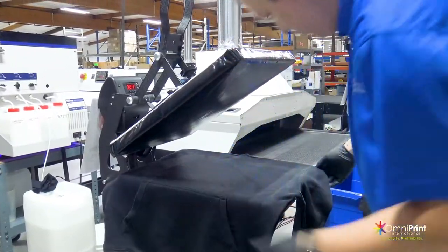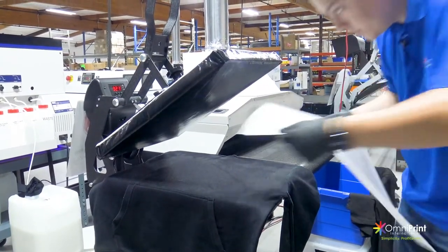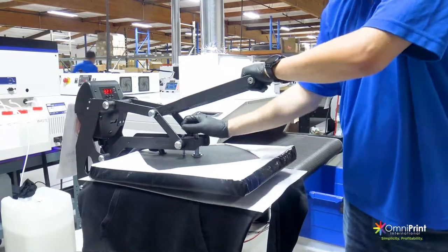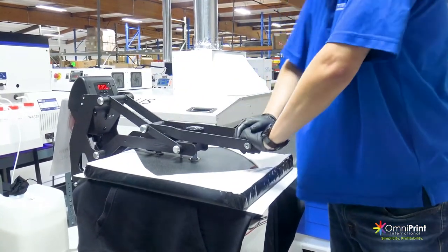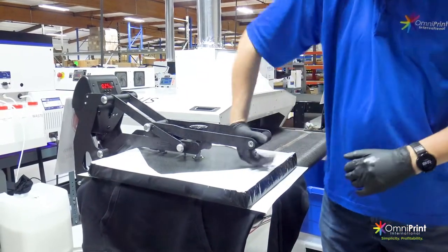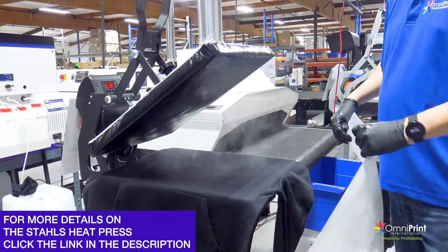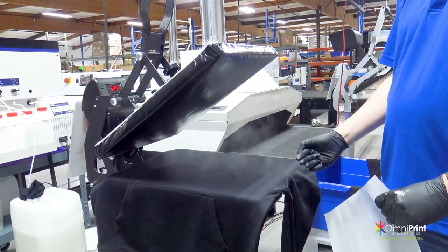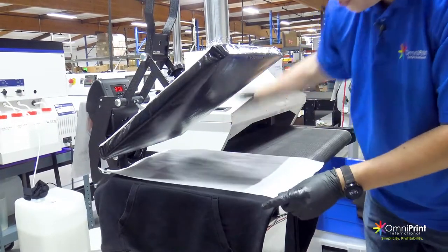That pocket that didn't get the pre-treat can go over the edge. Get one of our silicone curing sheets. We have it at 320 degrees. Pressure is too high — we want it on a medium pressure. I'm going to do the first press at five seconds, especially when testing out a garment for the first time. First press at five seconds, second press 10 seconds, and then 20 seconds each time until the garment is dry to the touch. Flip the sheet after every press.